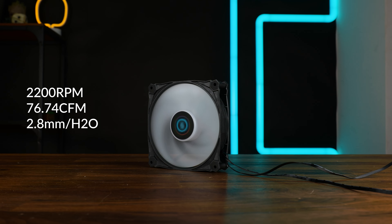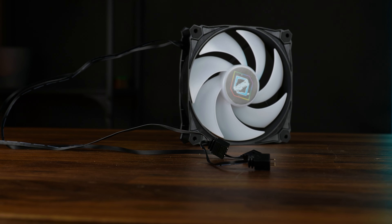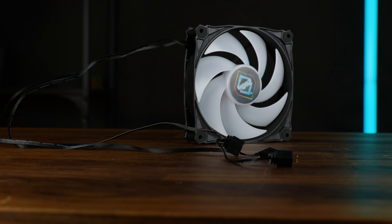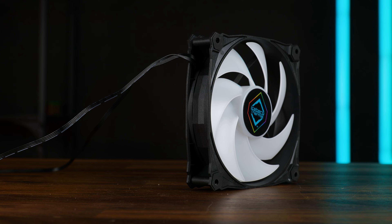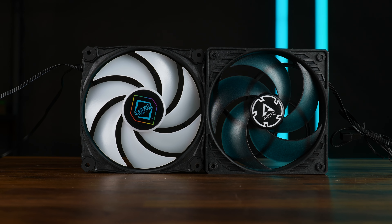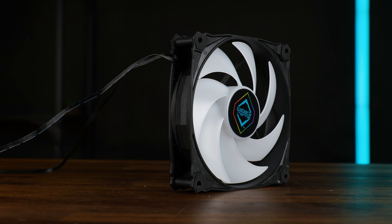At 2200 RPMs it's not like it's a slow fan at all, but they are not insane. And to make them spin, we got 500mm long cables — one for PWM and another one for the performance-enhancing ARGB, including a splitter. We got a seven-blade design with quite pointy tips, kind of like a mini version of the Arctic P12 but with more blades, and in the center we got a fluid dynamic bearing.